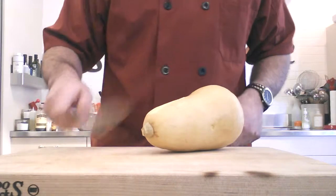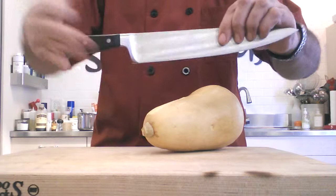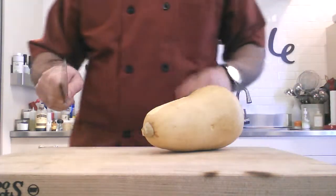So my recommendation is to use a good old-fashioned chef knife. I hold my knife with the pinch grip — three fingers, holding the knife with my middle finger all the way up against the bolster. That's the correct way to hold a knife.